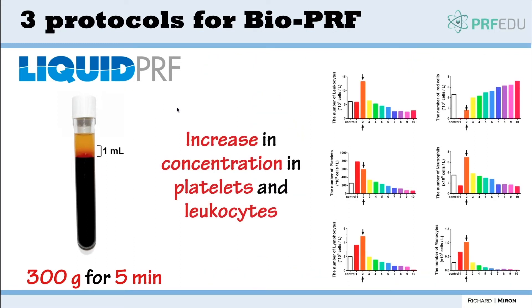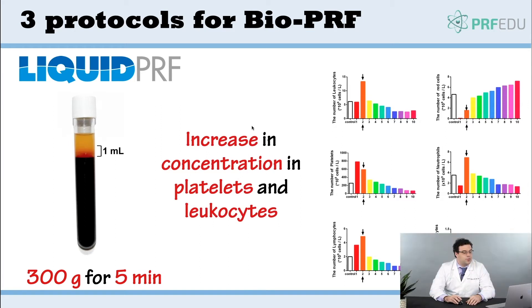Liquid PRF is very commonly used, also called iPRF. When we use a horizontal centrifuge we go a little bit faster, because we learned that the 60G protocols for three to four minutes were a little too slow. This gives an increase in the concentration of platelets and leukocytes when we compare this to the solid PRF protocols, and we get more platelets accumulated in the upper layer.